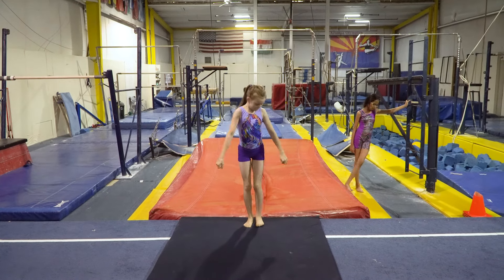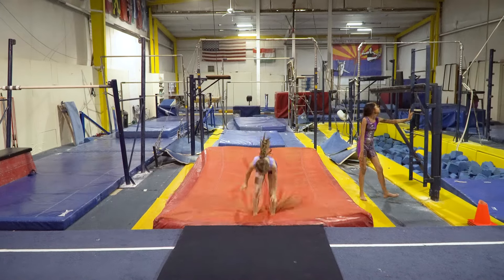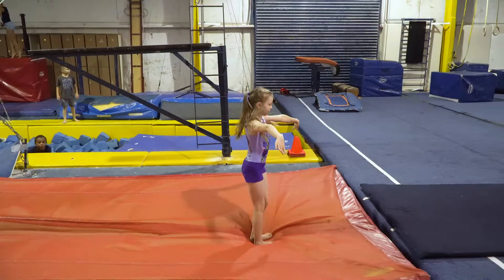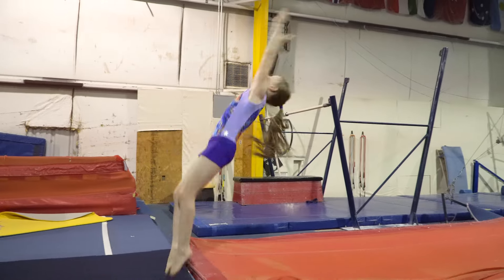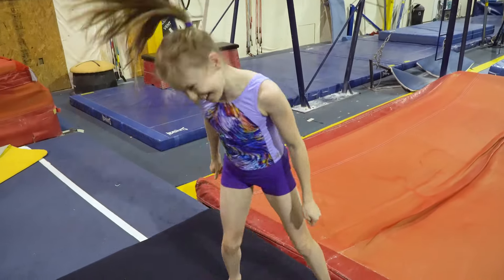This week's theme on Solid Gold Gymnasts is tutorials. So this week I'm going to teach you how to do a standing back tuck. First I'll teach you the actual back tuck, then I'll show you some drills and progressions to get you where you need to be.